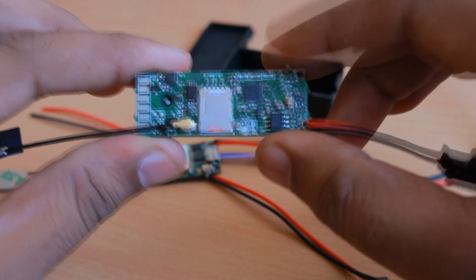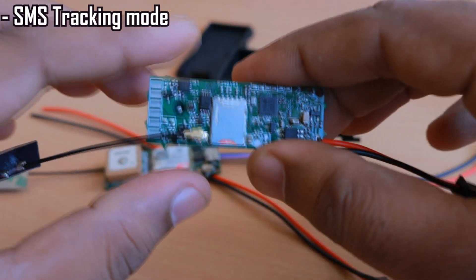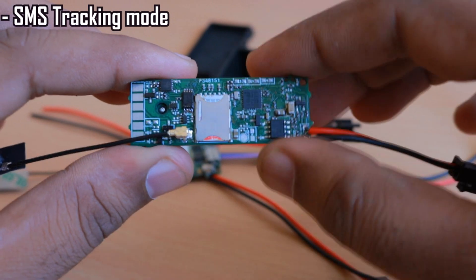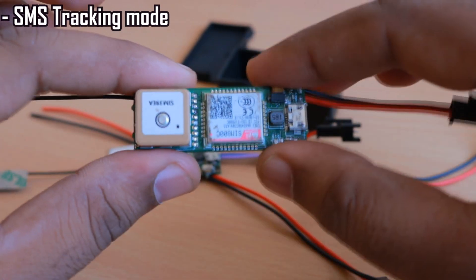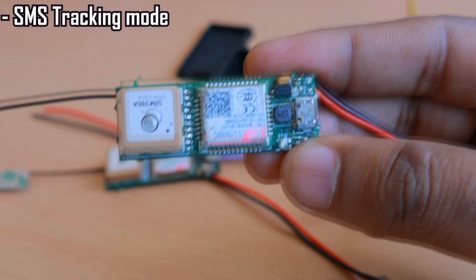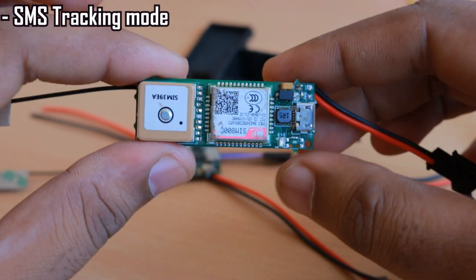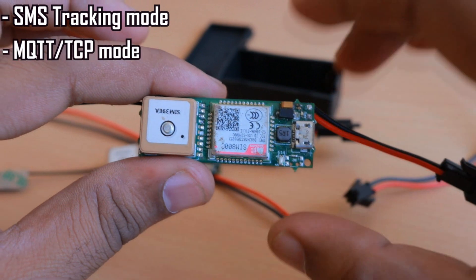The device can be configured into three modes. The first is SMS tracking mode, where you send an SMS and the device replies back with the location within 120 seconds. There is also a motion alert feature wherein the device will alert you by SMS or call if any movement is detected. All these configurations can be set using the Bluetooth app on the Android Play Store.